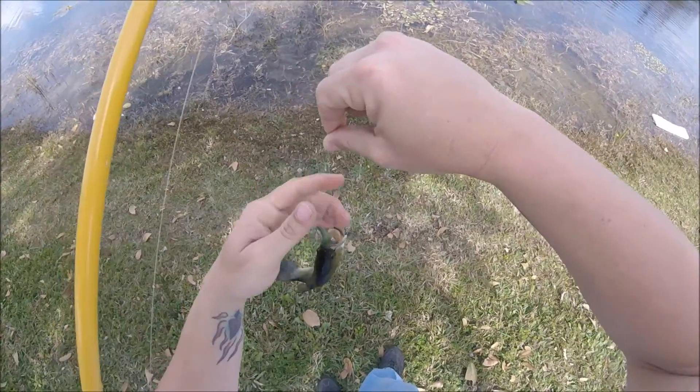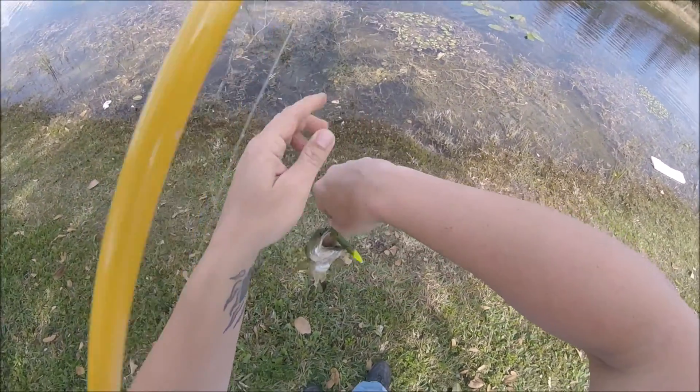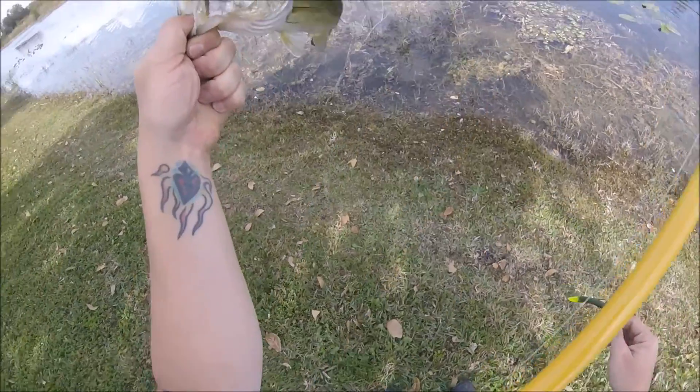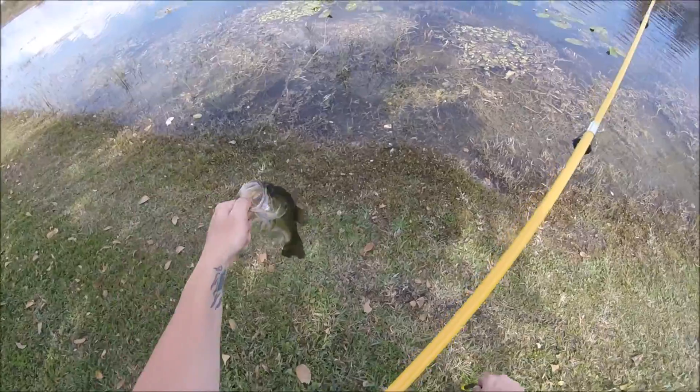All right. It's a real subtle bite, though. They are not very fired up right now. There he is — just a little guy.